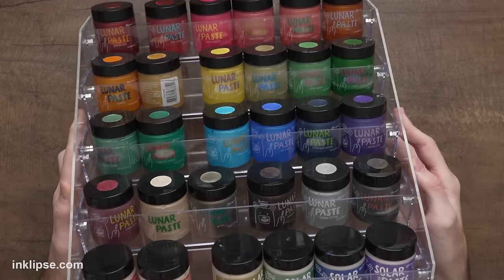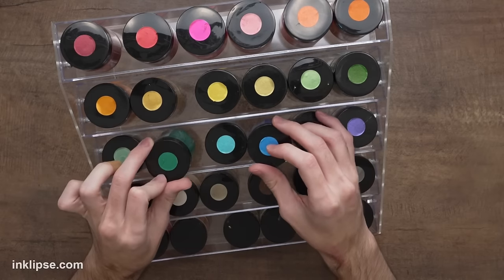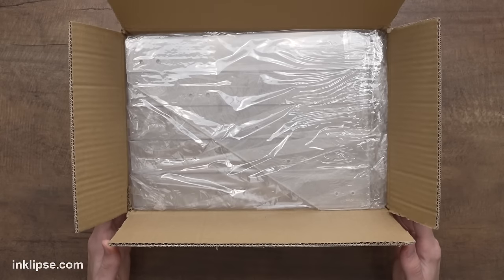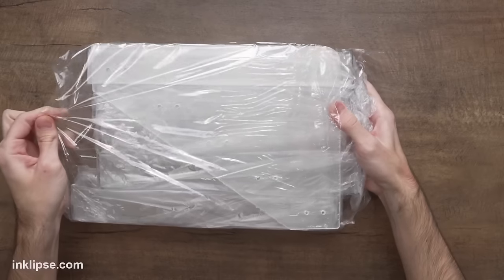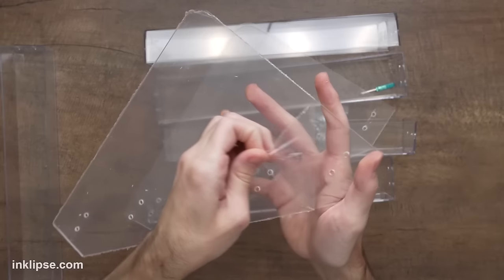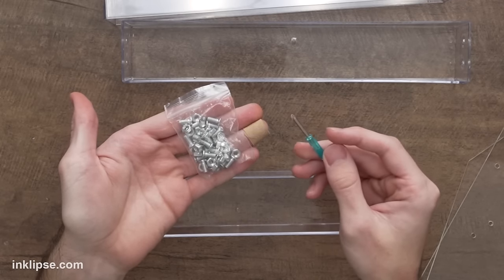This makes for a pretty colorful display and also a really easy way to grab the colors that you need, start working, and put them back super quickly so that things don't get disorganized. Now as my paste collection is expanding, I actually need another one of these organizers. So this is what it comes like — it came from Amazon. I love this because they've got some good unpackaging ASMR going on here, and putting this together is quite simple.